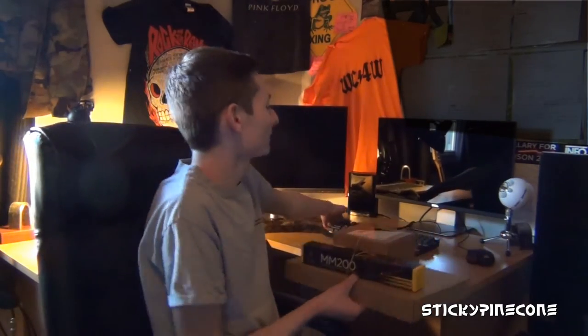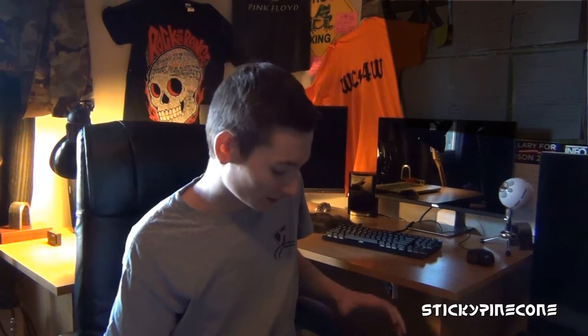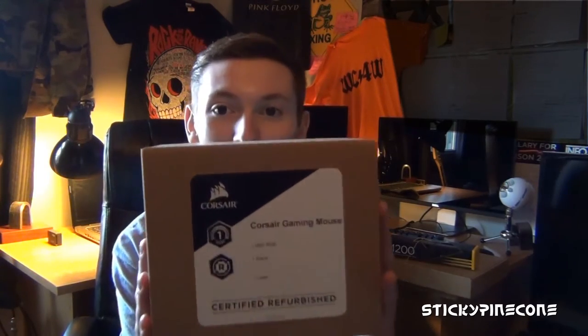They're not brand new. I already have the same version of mouse and keyboard. I've had these for about a year, and it's the Corsair K65 — I've got to look at the box because I forget — K65 mouse and keyboard. So it's the same model for both of them, and I like them a lot. I don't know if I mentioned that these are actually certified refurbished products.